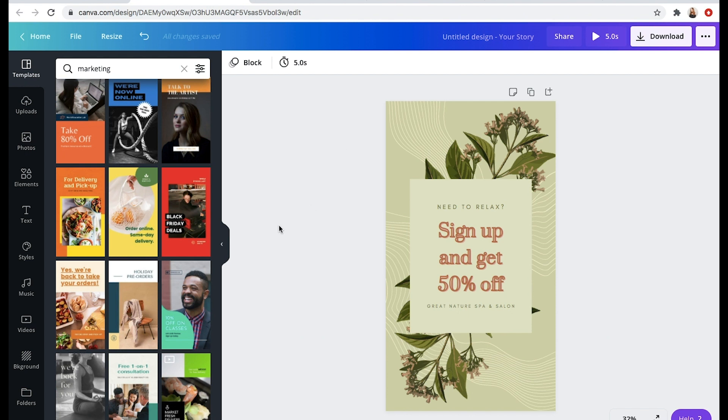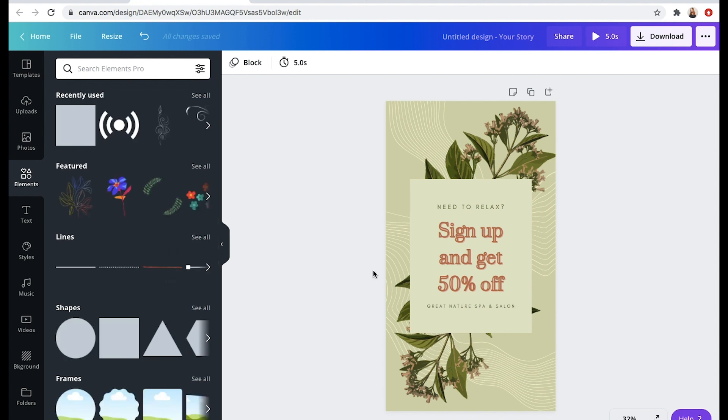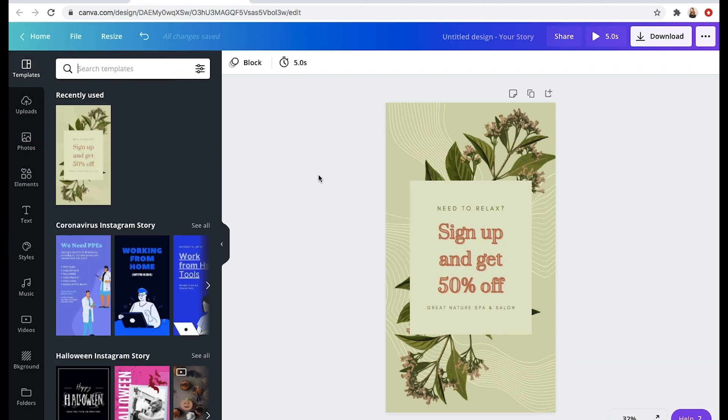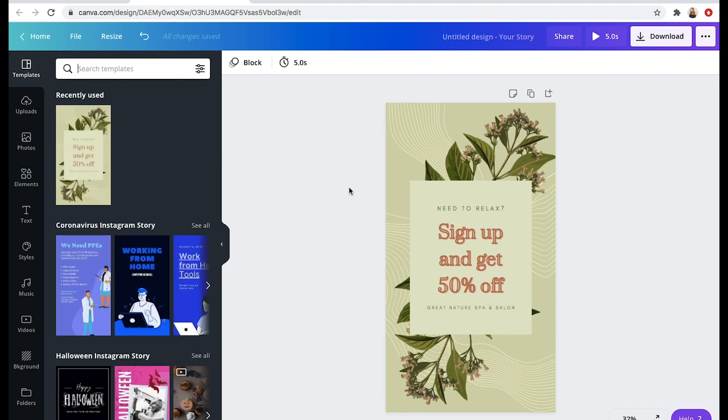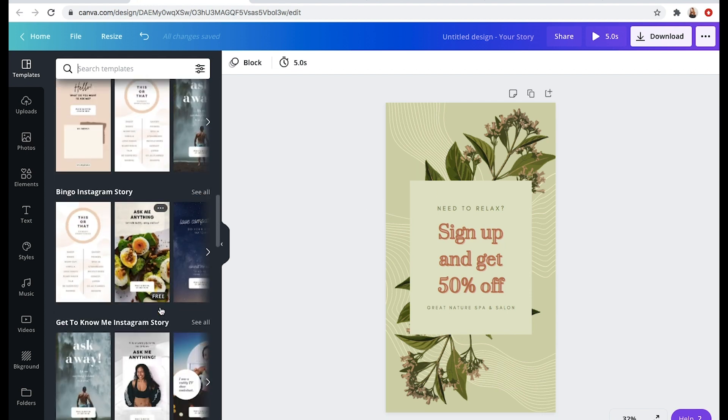Canva Pro is $12.95 a month. I find it totally worth it because of the brand kit feature and because I can use any of the elements and photos for free without having to pay money every time I download something. If you want to try out Canva for your own business, I have it linked down below. Again, this video is not sponsored but I am in their affiliate program. I hope this was helpful — go into Canva, play around, have fun with it, and create an awesome brand.